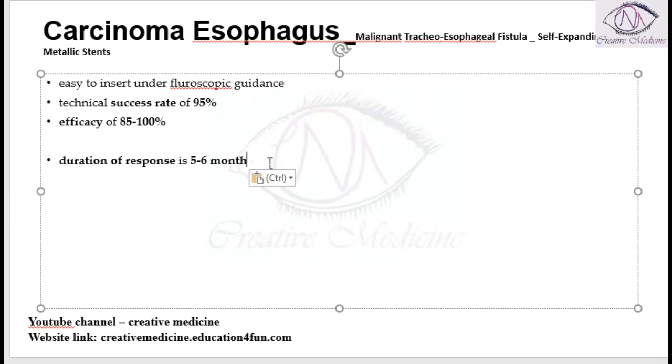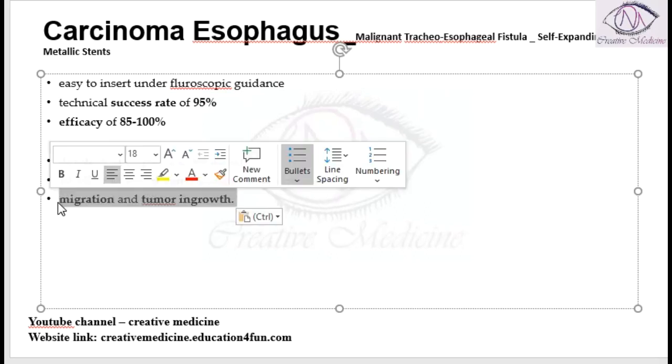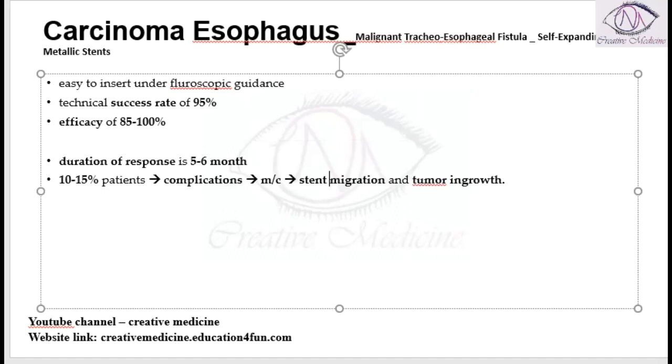However, in around 10 to 15 percent of patients, complications will develop. The most common complications associated with self-expanding metallic stents are stent migration or tumor ingrowth.